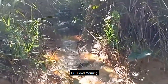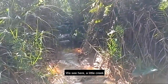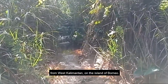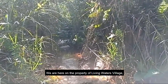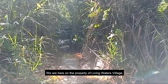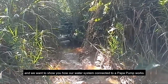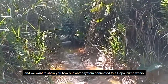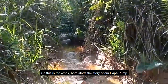Good morning. Here we see a little creek coming out of the forest in West Kalimantan on the island of Borneo. We are on the property of Living Waters Village, a Christian children's ministry, and we want to show you how our water system connected to a pop-up pump works.